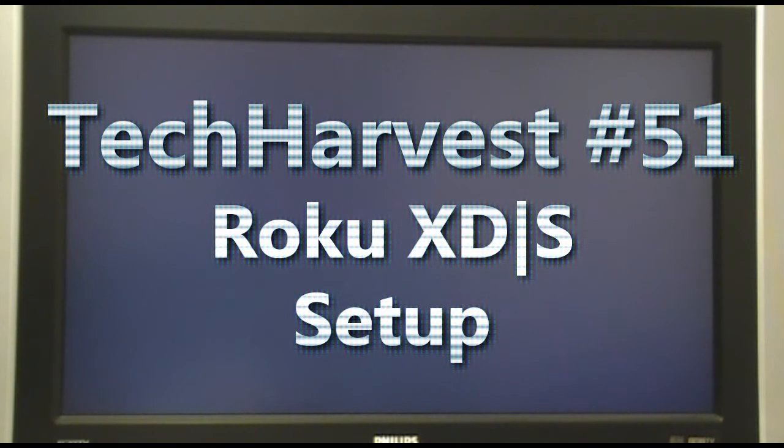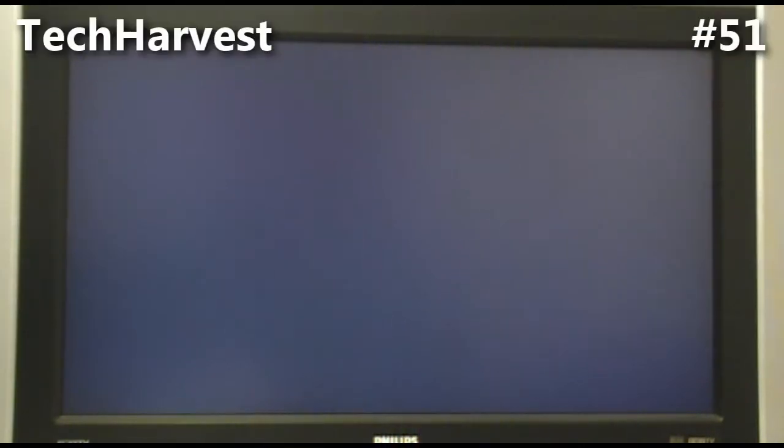I'm about to plug in the Roku box for the first time. I did realize there is no power button on the machine, so it's probably an always-on device. I hear it only pulls about four or five watts of power, so it's very low powered. I'm going to plug it in for the first time, and if I've set everything up correctly it should pop on the screen.